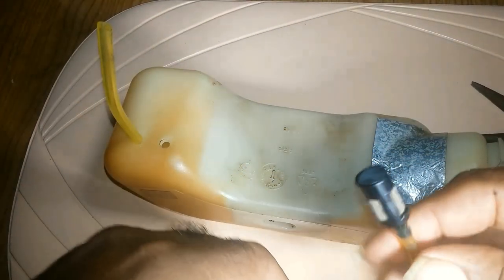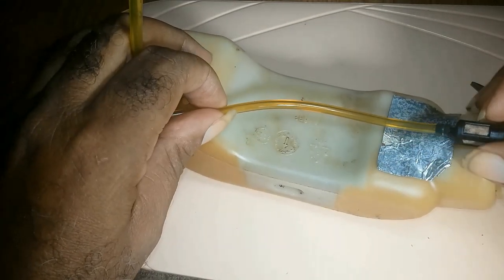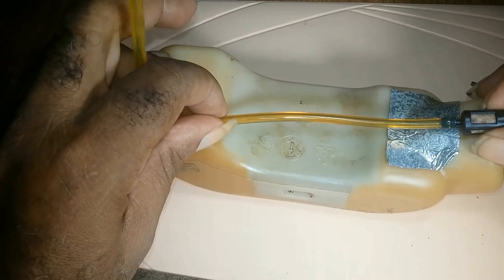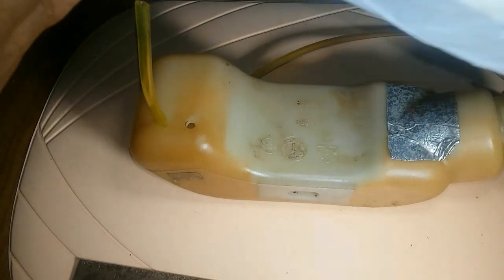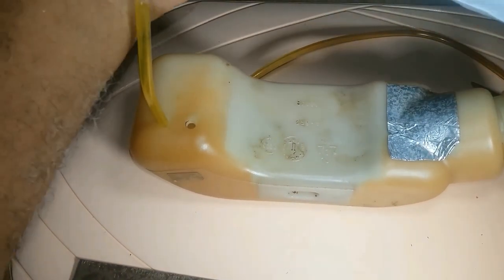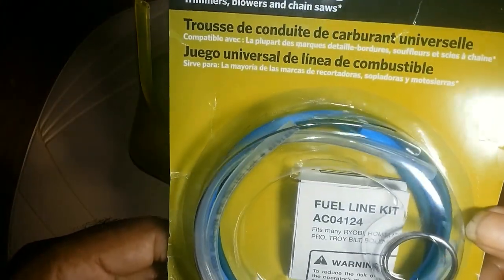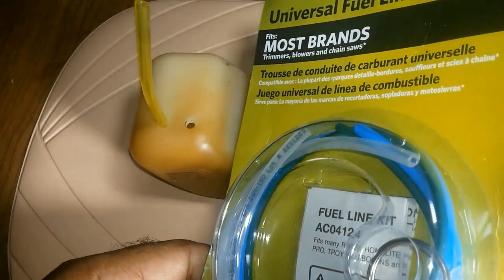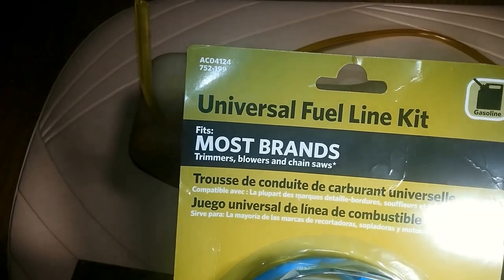You'll only get a short piece of line. How would you put that in, because it comes with the fuel filter already on? How would you get that short piece of line in here? I bought a kit to show you how to get the line in. This is the kit, but this kit didn't come with the fuel filter on it.